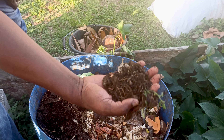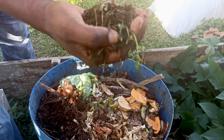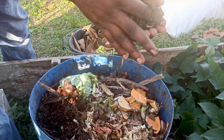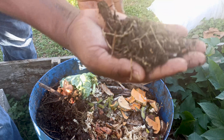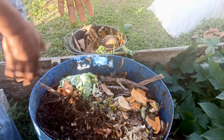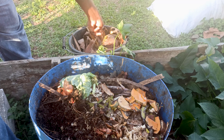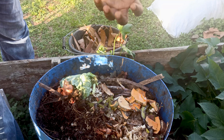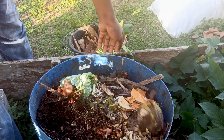As you can see, this has broken down quite well already and it doesn't stink. I just stick my hand in — no problem with that. Another thing: when breadfruit drops off a tree, just pick it up and throw it in there, just like that.